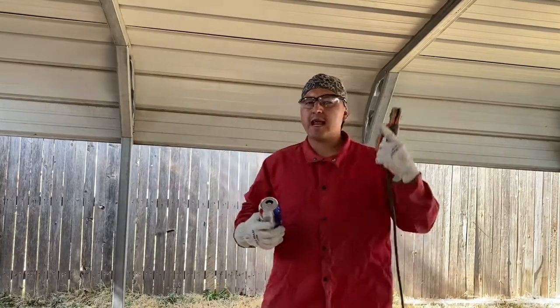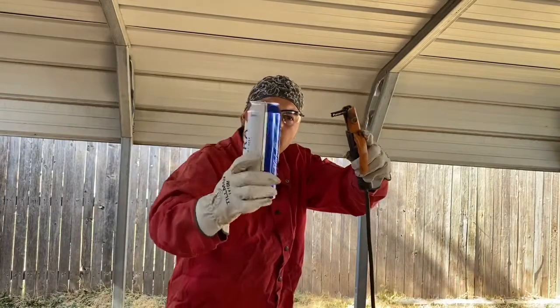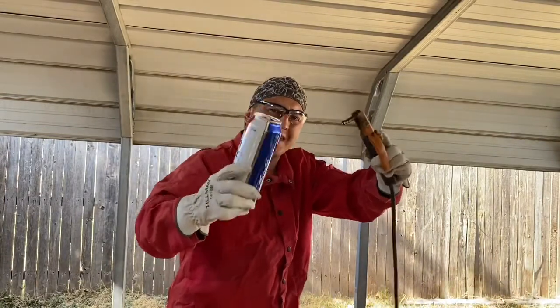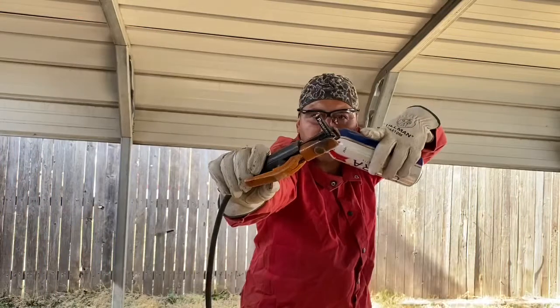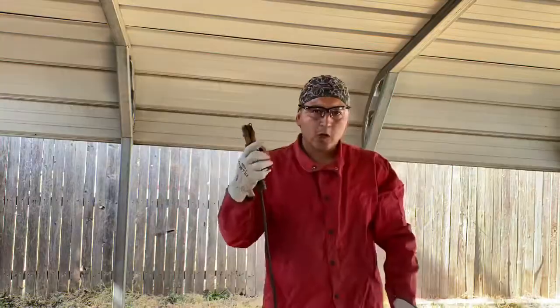Welcome back YouTube, Coinsy Welds. If you haven't already, hit the like and smash that subscribe. Today we're going to be attempting to weld aluminum cans once again. This time we're using carbons from the inside of a battery — it's called carbon arc welding.